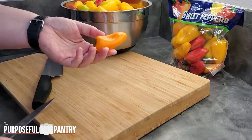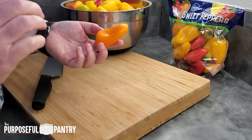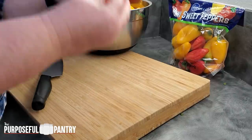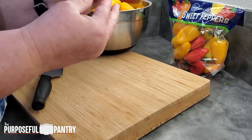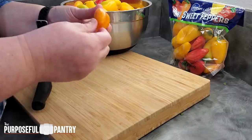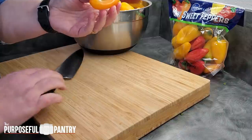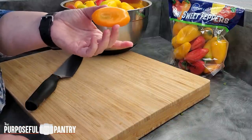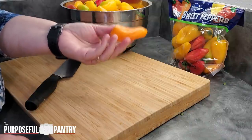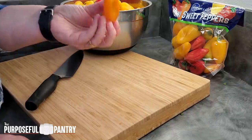Otherwise you're going to run into an issue of case hardening, which is when you dry something too hot or too fast. It will make the outside of your fruit or vegetable firm up, get dry on the outside, and make no escape for the moisture that's still on the inside. Your piece of produce may look dry and feel dry, but even if you condition, you might find about a month or two down the road everything has molded because the moisture on the inside never had a means of escaping.